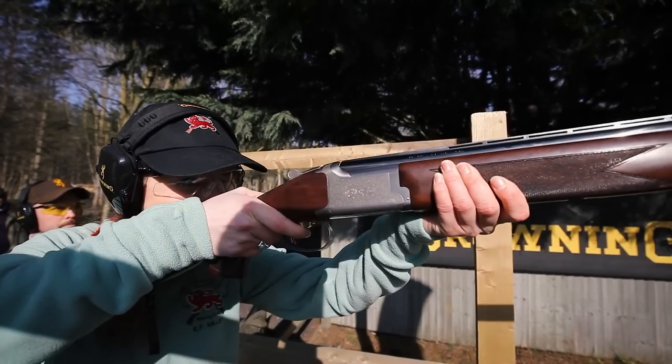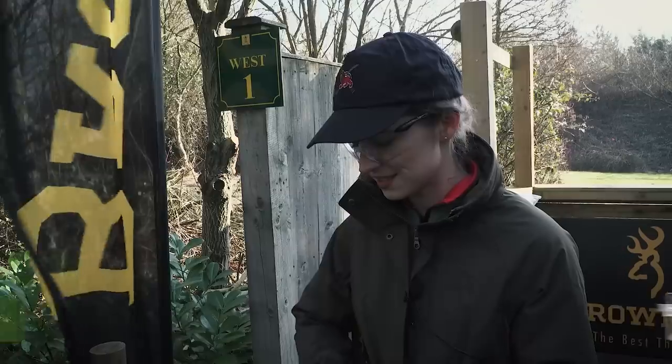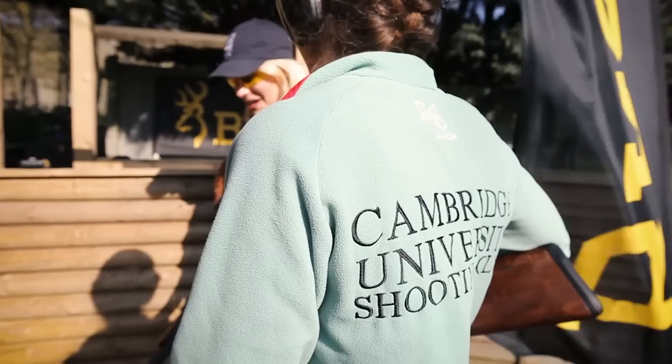I'm really amazed at how light it is. It's a really lovely feel and it seems really comfortable in the shoulder, with a nice high comb which really suits me. It seems to be really balanced — a really nice balance on it.